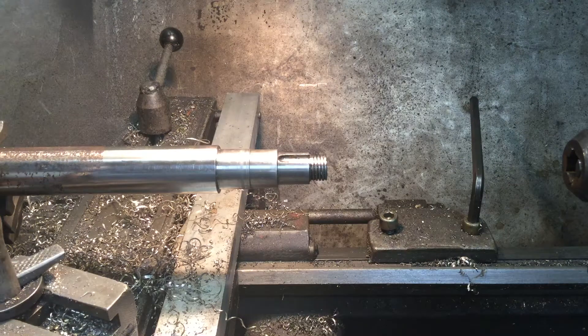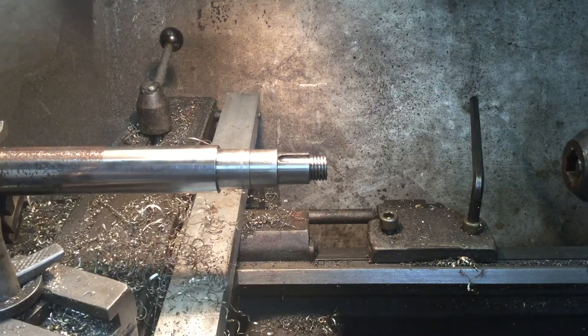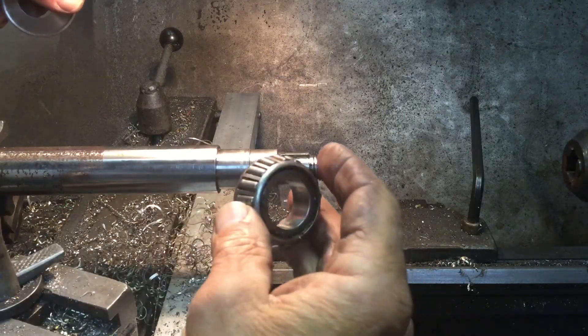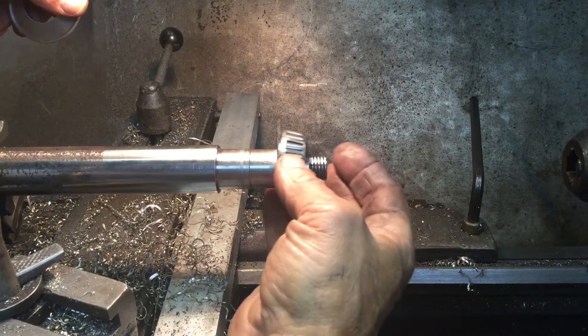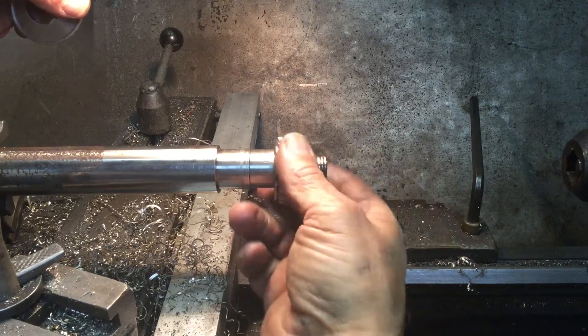This is the next installment on the problem with the end play on the rear end of the Lyca-mobile. Just a quick review of what I discovered. These are the new axles that are about 10 years old, came from Model Works. I'm going to assemble this so you can see what we're talking about.